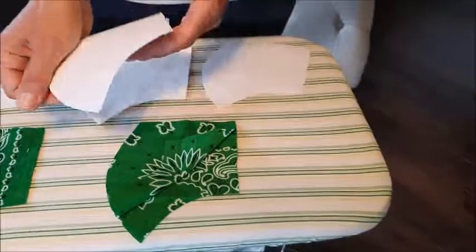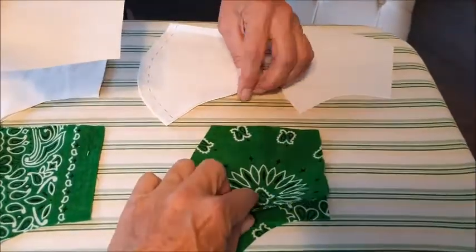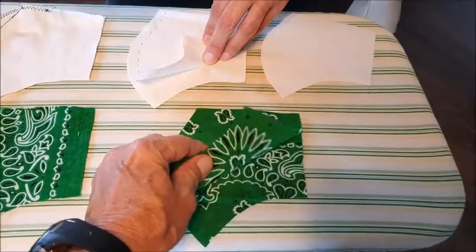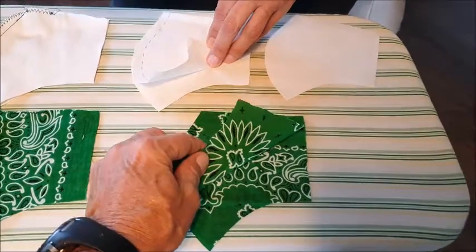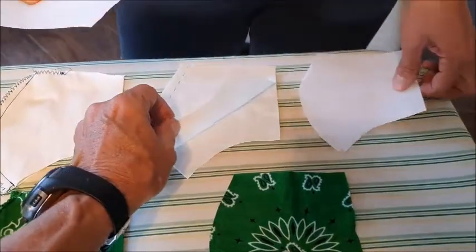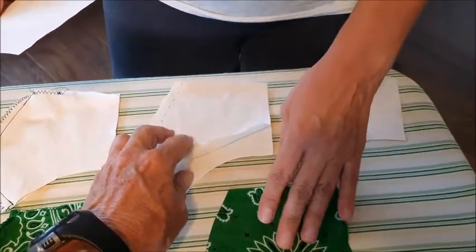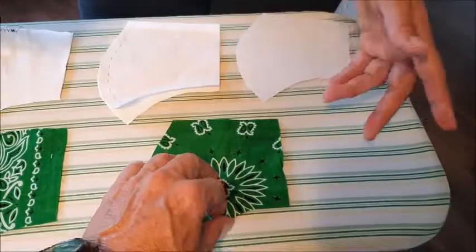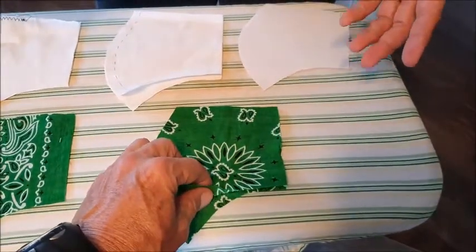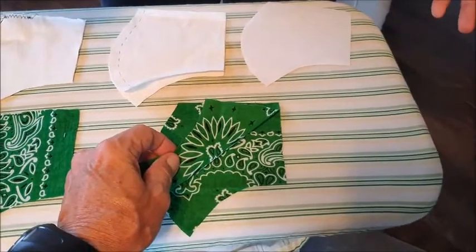When we talk about the type of cloth that they're using, we have to find something that is porous enough that a person can breathe through, but not so porous that it will let more of the contaminant go through. They recommended cotton, because cotton you can wash at high temperatures, and a lot of times you can wash it without it really deteriorating fast.